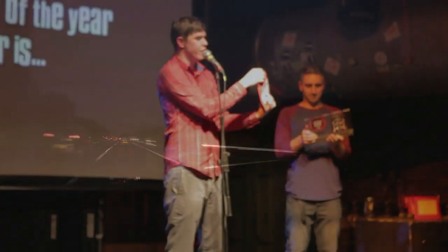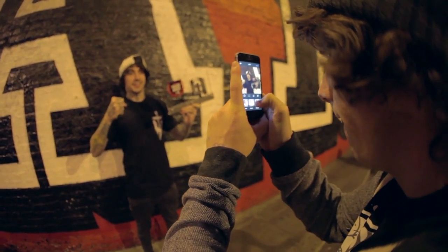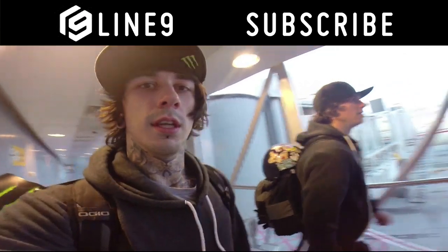UK Park Rider of the Year 2013 — that's three years in a row! Thanks to all the kids that voted for me. We're heading back into the club to celebrate. Now we're off to Australia — stay tuned for the next episodes and subscribe to Line 9.